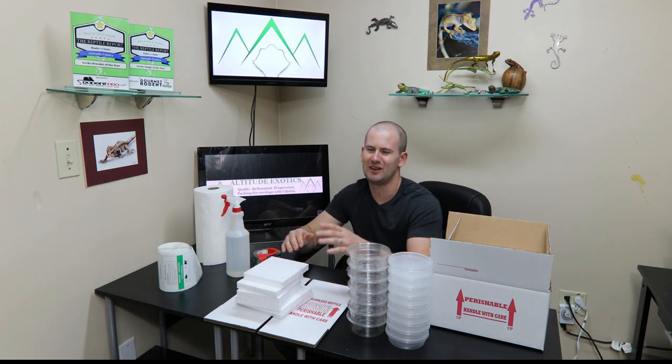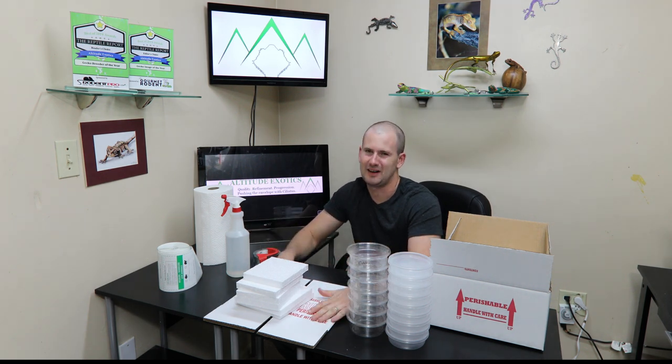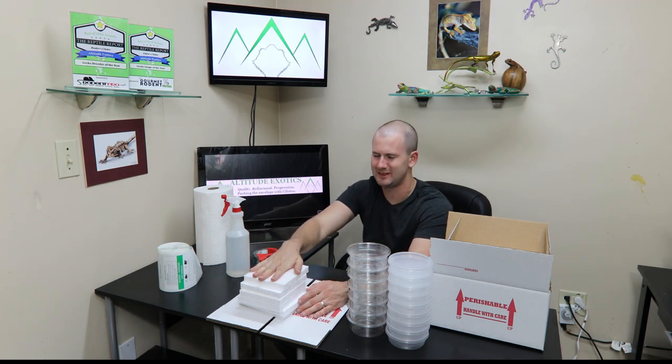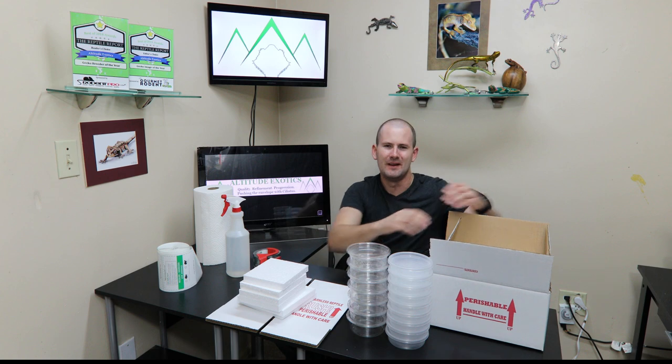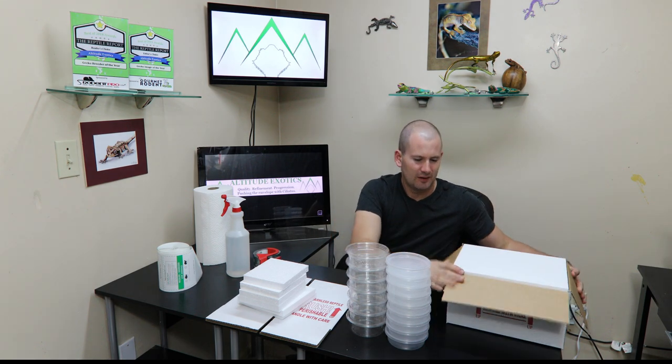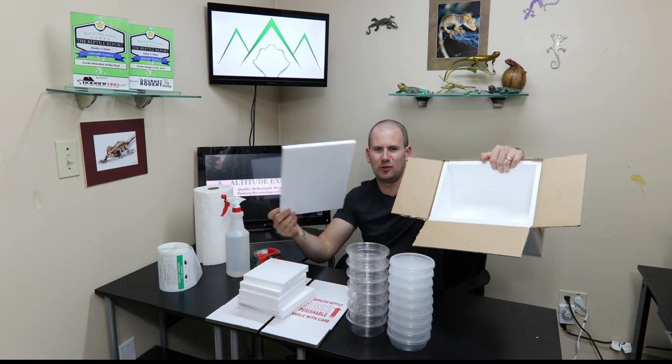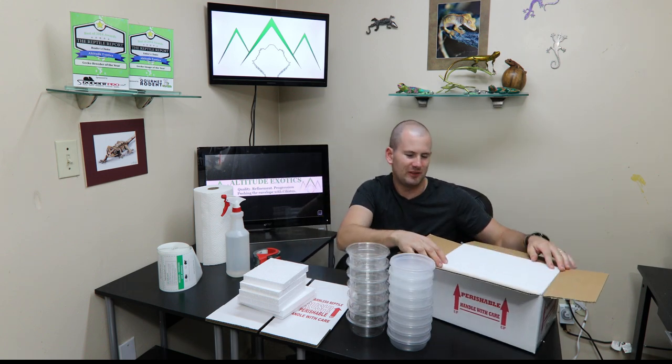We're going to go from the basics on to everything else, so we're going to start with the very basic things. You need a box. I absolutely recommend you don't use anything other than foam panel insert boxes. There are a whole lot of places to buy these online. They're easy to find, and they're basically real simple — just boxes with foam panels that make walls, a floor, and a ceiling. The foam panels do two main things.